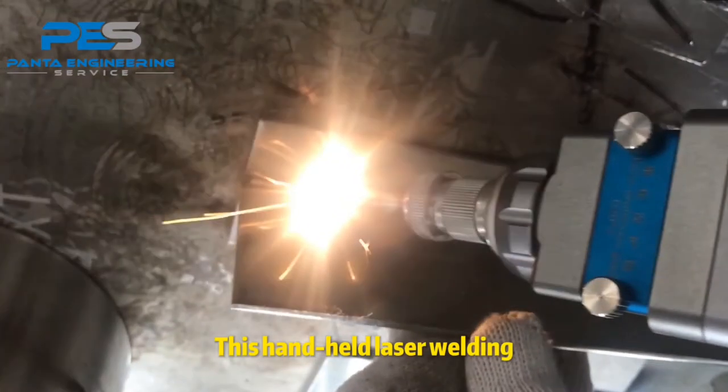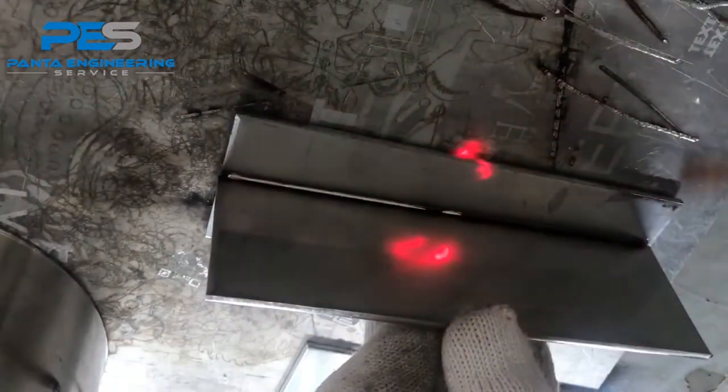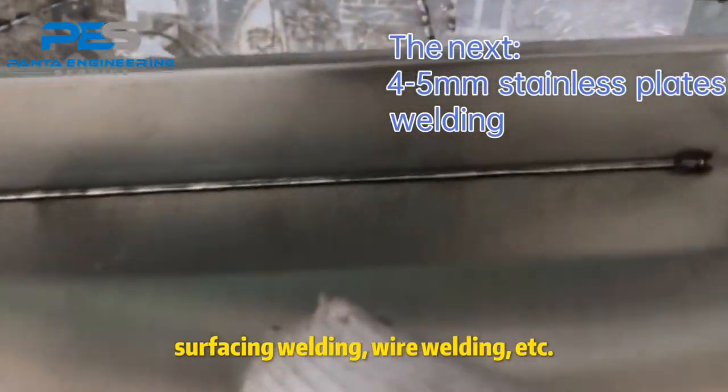This handheld laser welding equipment is suitable for various welding types: T welding, spot welding, lap welding, fillet welding, surfacing welding, wire welding, and more.